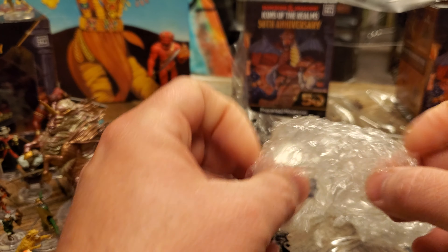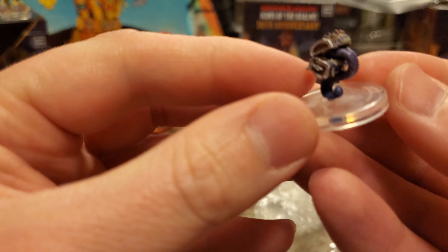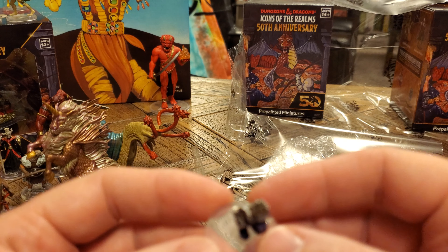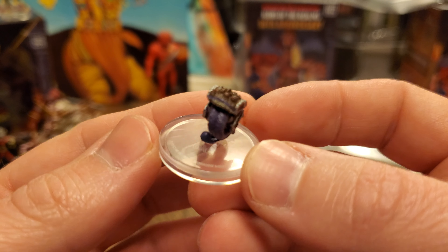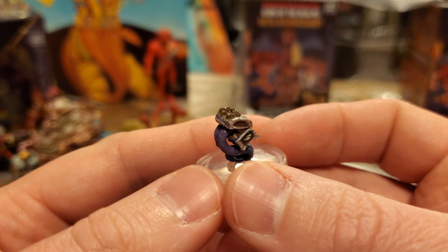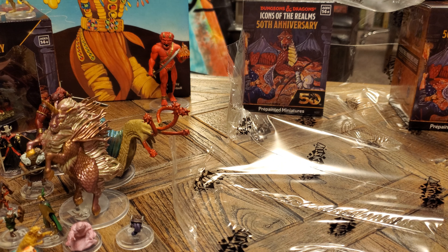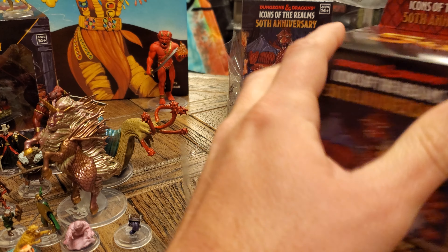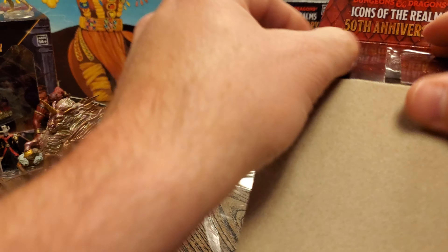Last but not least, we have a fifth edition mimic — this is our second fifth edition mimic. Very, very cool. Though I do wish there was just plain old dungeon dressing I could use and then replace it with this as soon as it pops out. We're cruising through these — we have three left of this brick. Is it just one chase per brick, or are we actually going to get multiple chases?